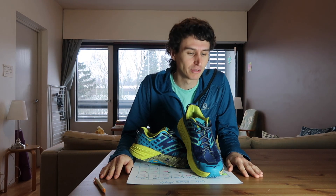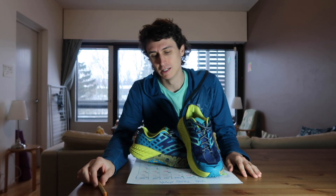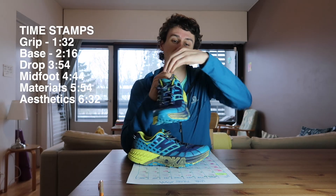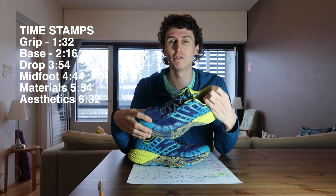So, I just wanted to do a shoe review. It's not like one of these where I'm going to rate it 5, 10, something out for every little different thing. Just my experience with the shoes and how I found them to be good or bad in my view.